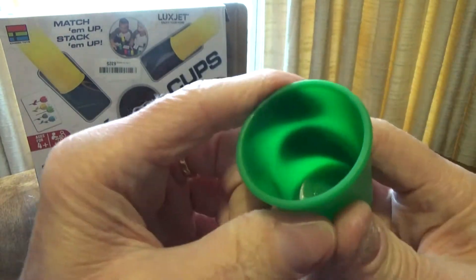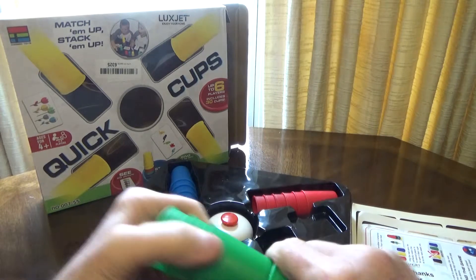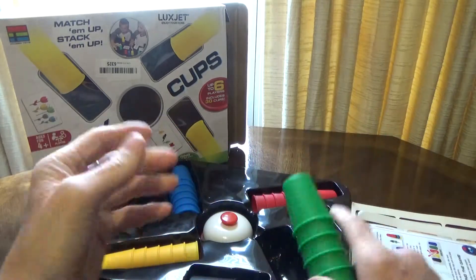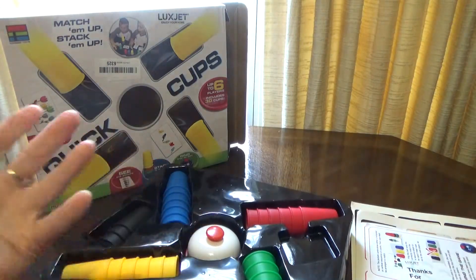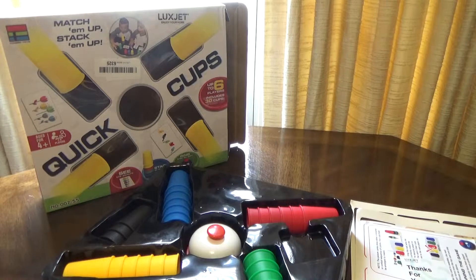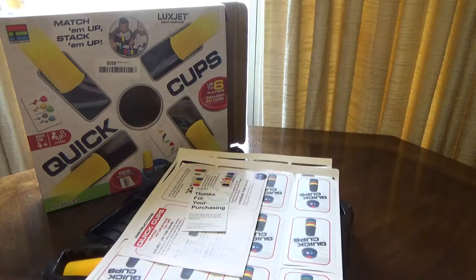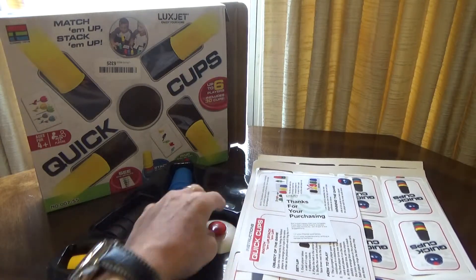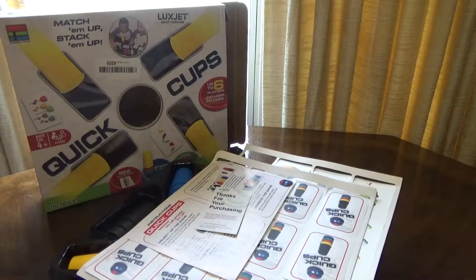Very solid, shouldn't be something that's easily broken. I'm not into playing this type of thing myself, but kids should be able to have fun with it — it's a pretty simple toy. I just wanted to share that with you quickly, show you what's included. Hopefully my nephews will enjoy this. Check out the link below if you want to find out more. That's pretty much it — thanks for watching.